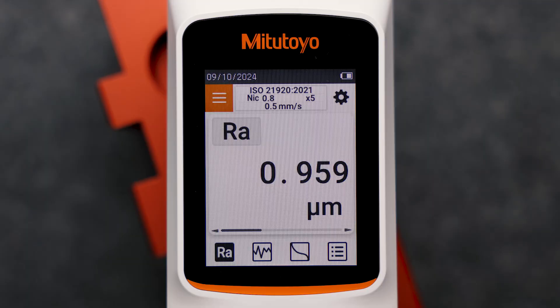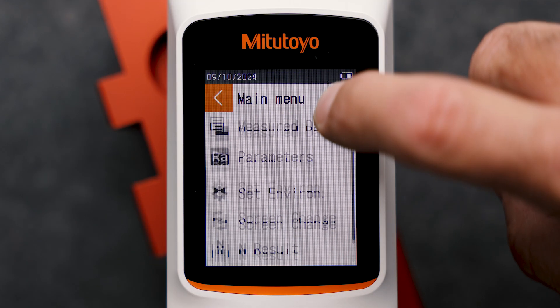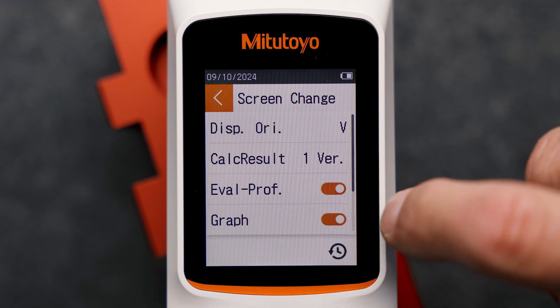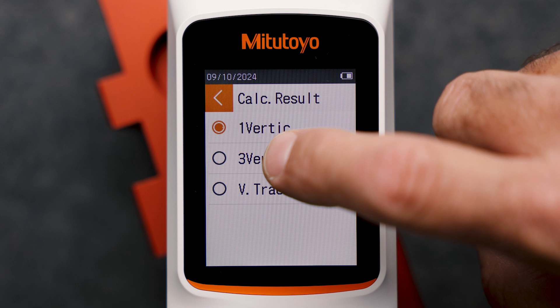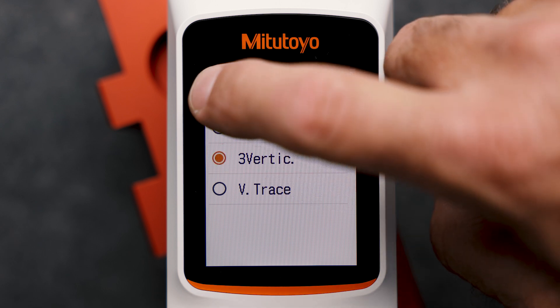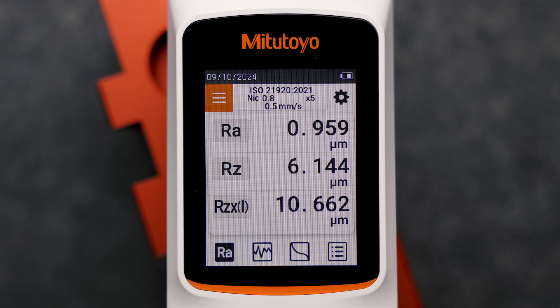Depending on the screen format you chose, different views are available. For example, if you prefer three parameters in one view, you can change the view settings accordingly by tapping the menu area and selecting the screen change menu. Here you can easily change the format, for example to a vertical three-parameter view. Other scenarios are possible, such as a horizontal view for right or left hand users for overhead measurements.